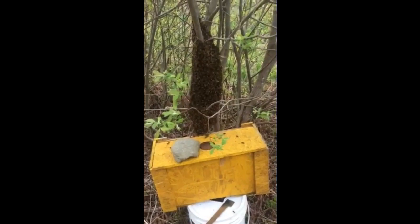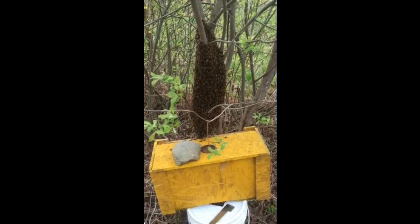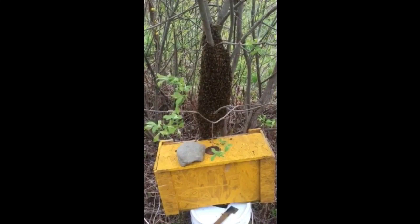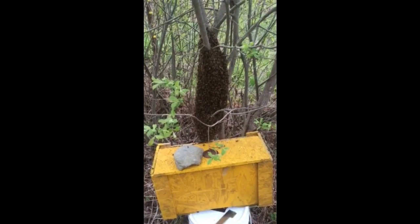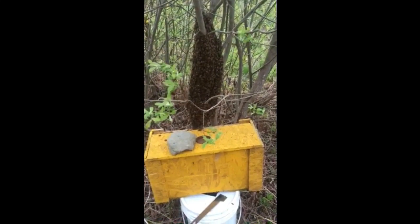Once again, a busy week. I've got swarm number two — it looks like it emerged from one of my hives unexpectedly. I'm in the process of trying to encourage it into this nuc box. Hopefully this goes better than last time; otherwise, if things get dicey, I'm going to pull up my bee vac and suck them up that way. Let's hope I can avoid that and they'll just cooperate and crawl right in.